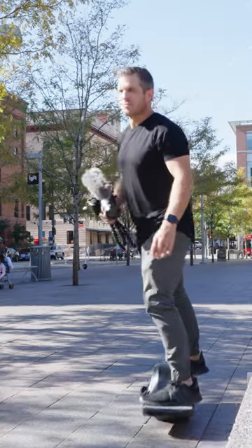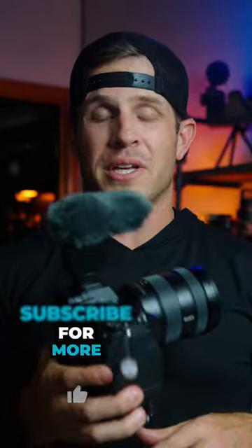Quality audio is a key feature to any video and is something every content creator should focus on when creating content.